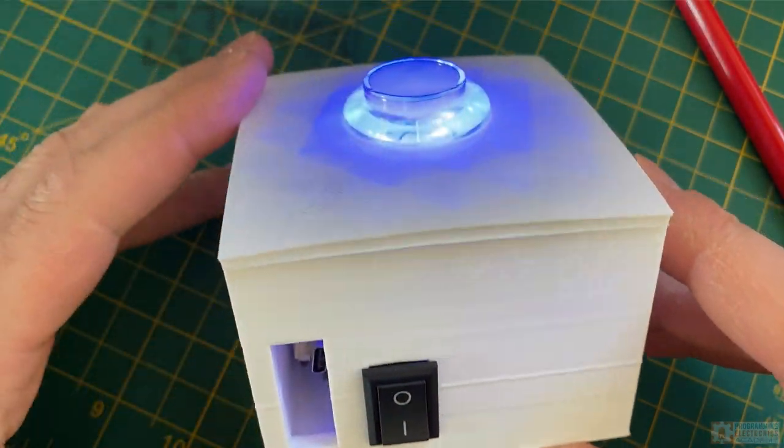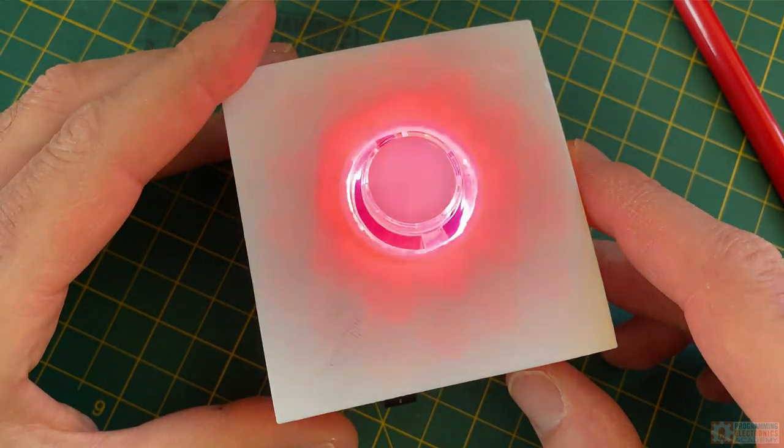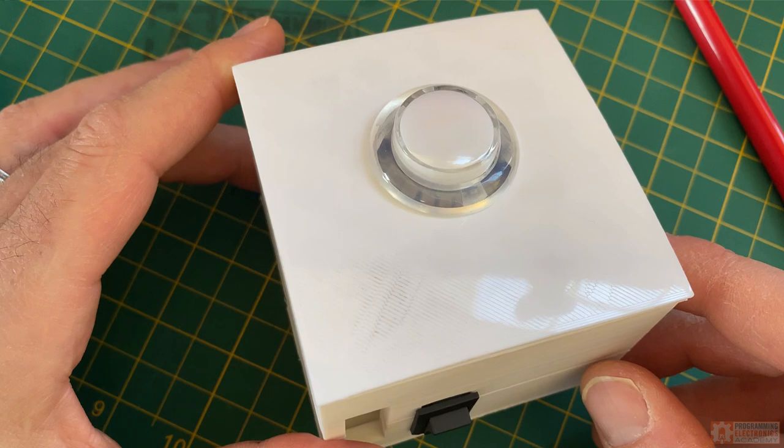So that's the turn timer — first iteration. I sent this over to my friend Chad at HackMakeMod, and this is what he thought. I think he liked it.